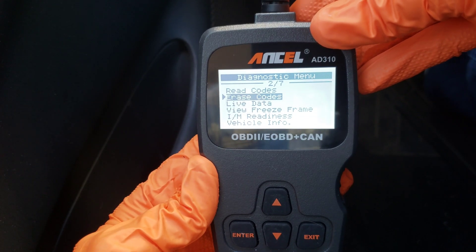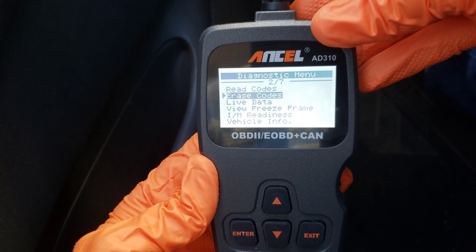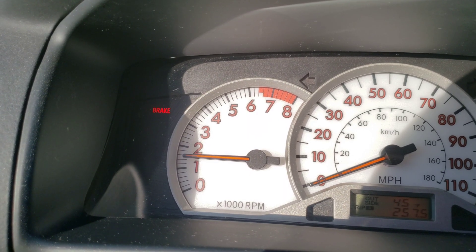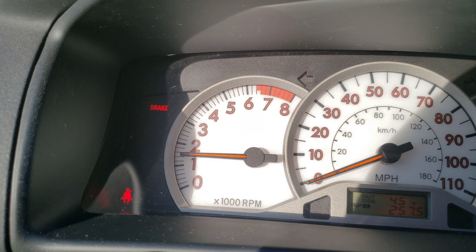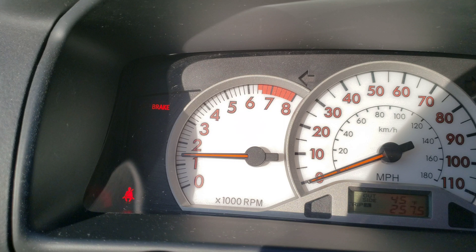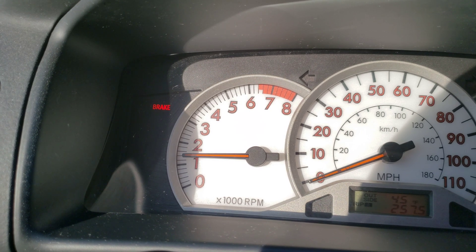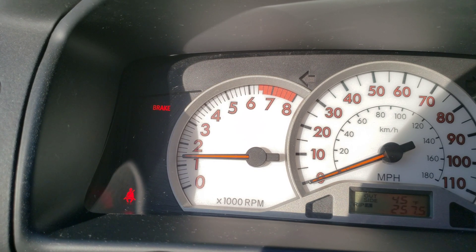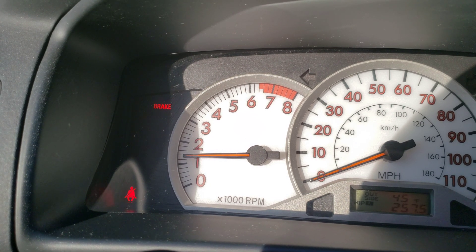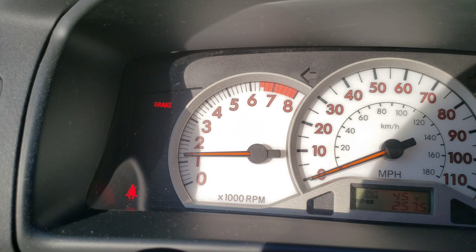Let's go ahead and start the car up really quick and make sure the check engine light is gone. Car is started up — check engine light is gone. Now we just need to drive it around for a bit and see if that light comes back on, and then we'll get the oxygen sensor replaced if we need to. Thank you guys for watching, I appreciate you guys. Please like, subscribe, and comment, and I hope to see you guys in the next video. Have a good one.